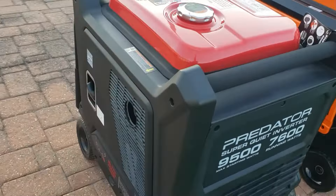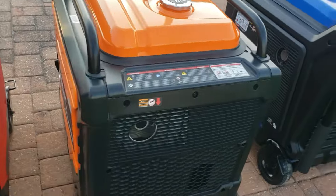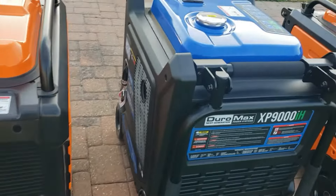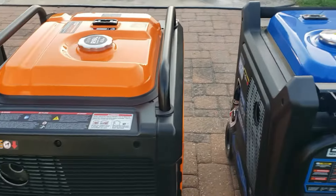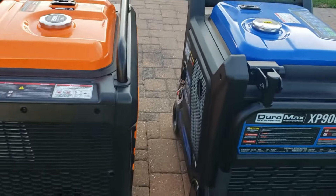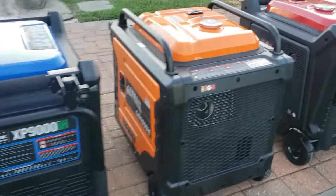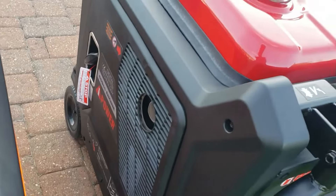Another thing you can see right away is the exhaust. Most of these exhaust on the side. The Predator and the GenMax exhaust out the back. The Duramax exhaust is facing inward, so if you fire it up in parallel mode this exhaust would probably burn a hole right through the unit next to it — because it's not venting out the back.